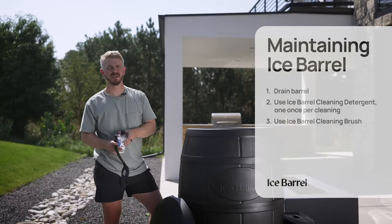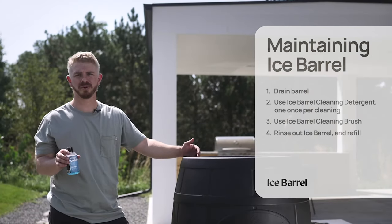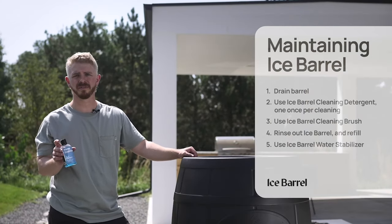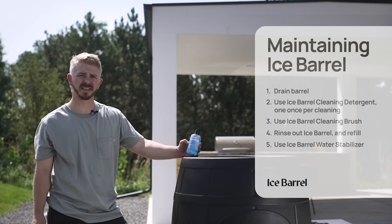Once your barrel is clean, you're going to rinse out all the soap and refill the barrel. After your barrel is refilled with clean water, you're going to add a preferred water stabilizer of choice. We developed this one that balances, cleans, and conditions the water.